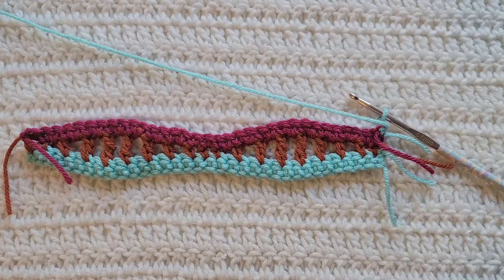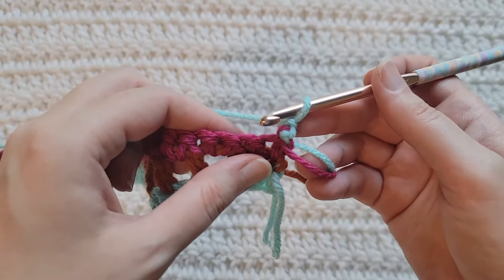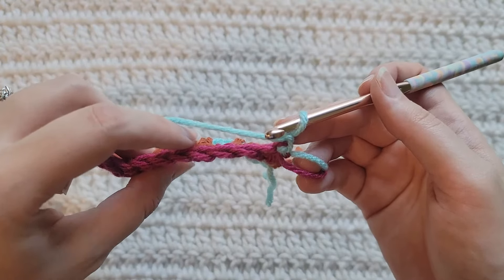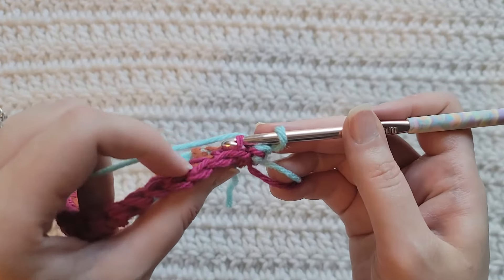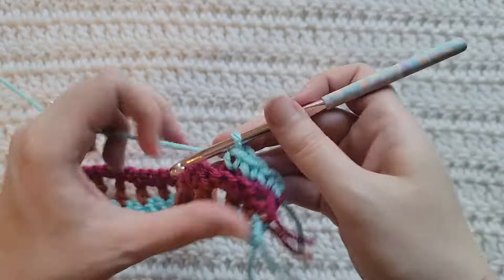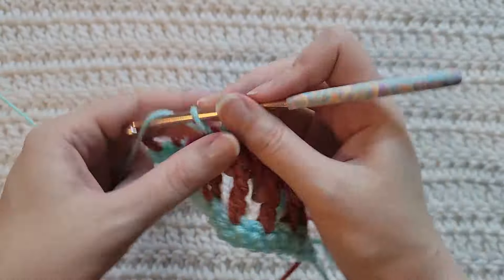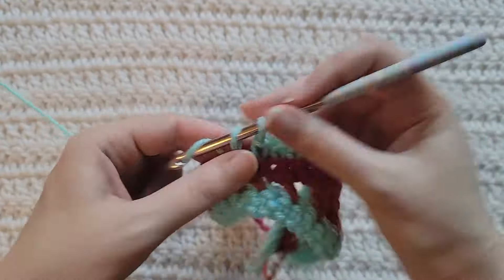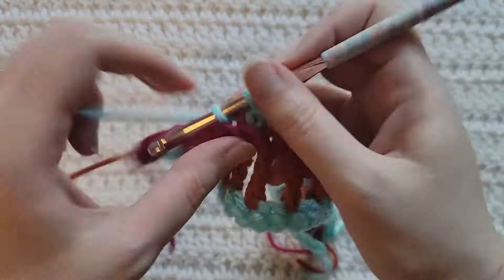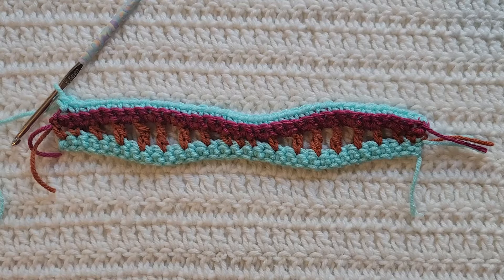To start row four, make one chain. Similar to our last row, we're going to be working one single crochet into each stitch, but we're only going to be using the back loop of each stitch. To identify the back loop, turn your work to the top where you can see the top of these stitches — the loop farthest away from you. Simply make one single crochet into each stitch using only that back loop. And that's how row four is looking.